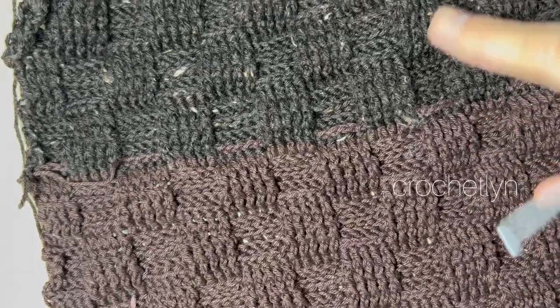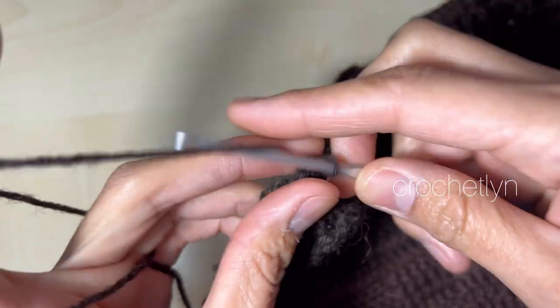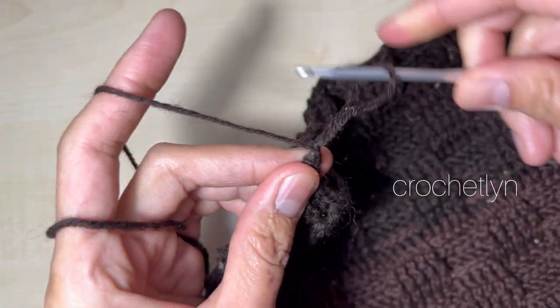It's nine and a half inches long and ten and a half inches wide. Once you're done, chain one, pull tight, and cut the yarn.